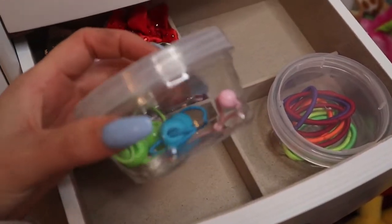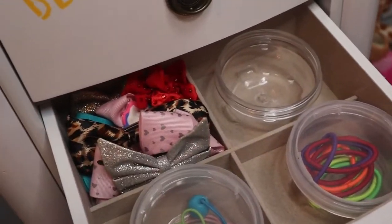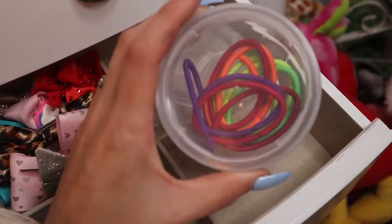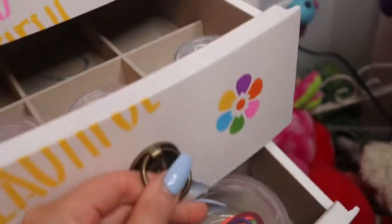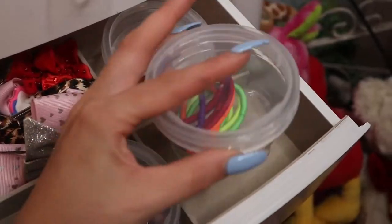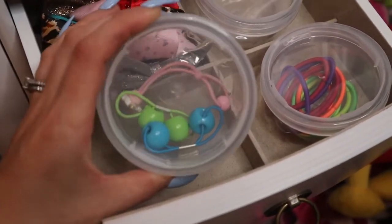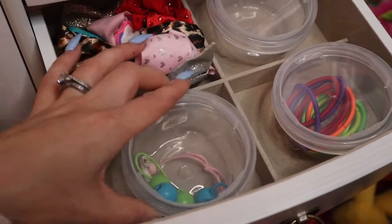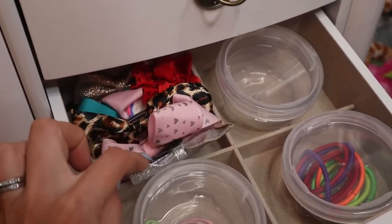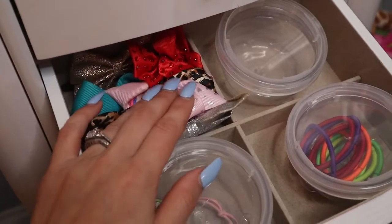We have some larger containers — I actually had another one out that got wet so I was letting it air dry, but now it's good to go. We have more hair elastics in different colors, and then we have bows sorted by size: these are medium size bows. We have smaller bows and larger bows in here as well, but if I'm looking for a medium size I know to go here.